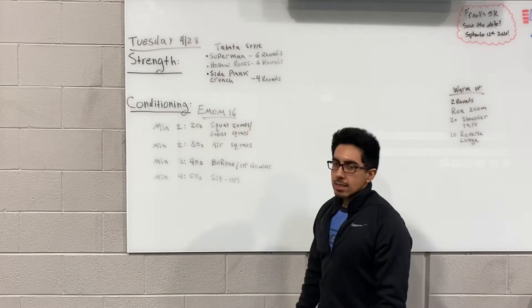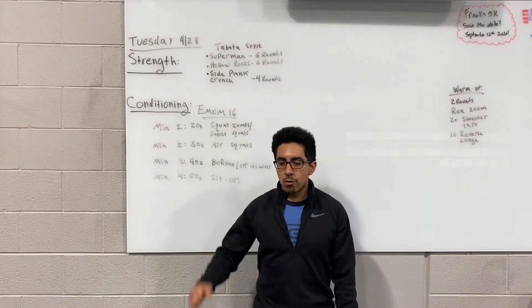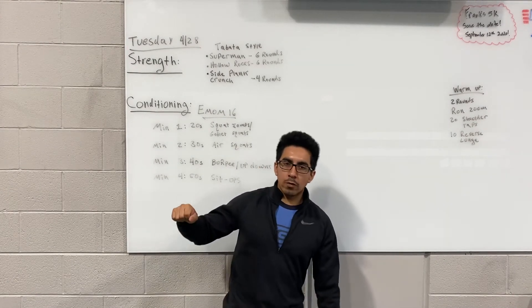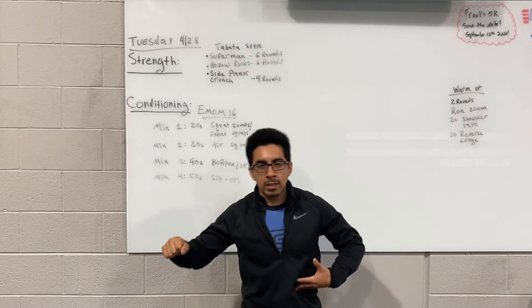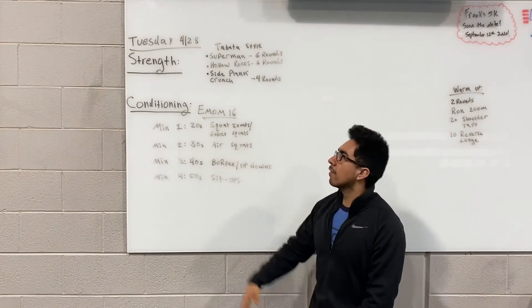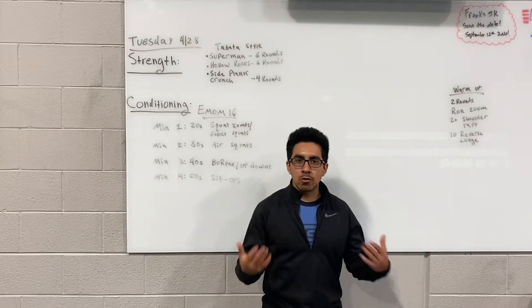The last exercise is gonna be a side plank crunch — I've called this a hip dip before. You're on your side, starting with the hips down on the floor, then you raise the hips, flex the oblique, and come back down. Same trend: 20 on, 10 off, however it'll be four rounds. You can alternate — two on the right and then two on the left.